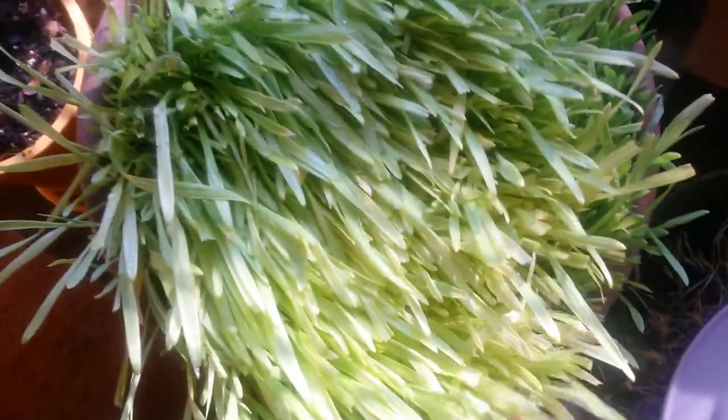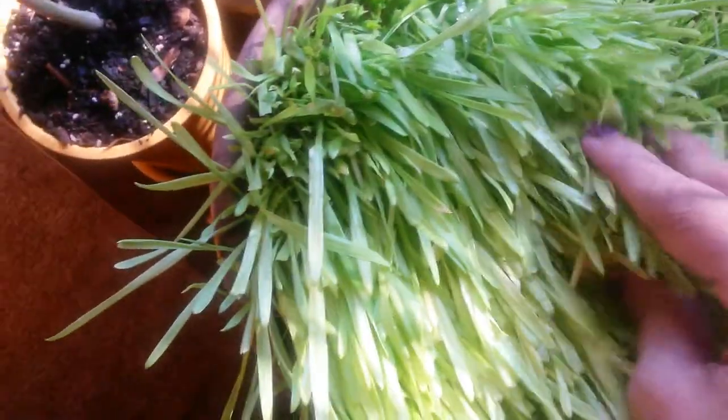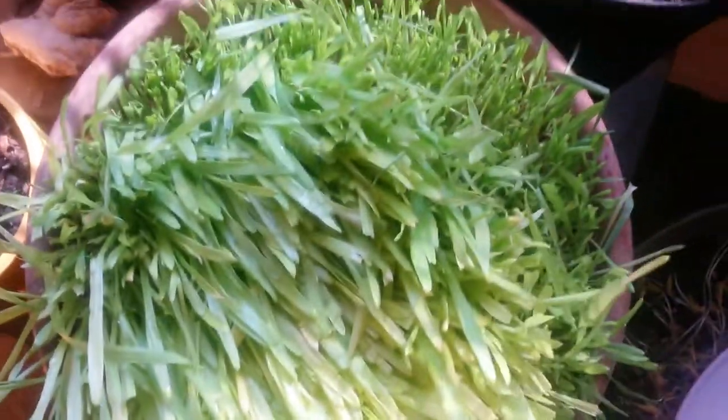Now I'm going to take a look at my barley grass, then we'll look at the green onions. I keep it covered and I just added some water to it — it's very thick. I've been shaving it down and using it on a regular basis.